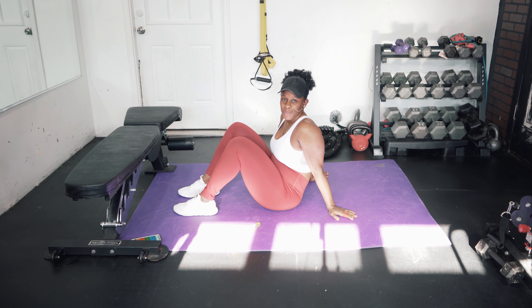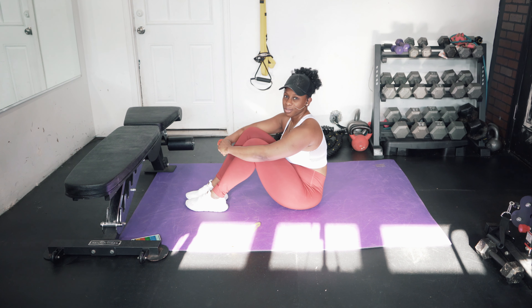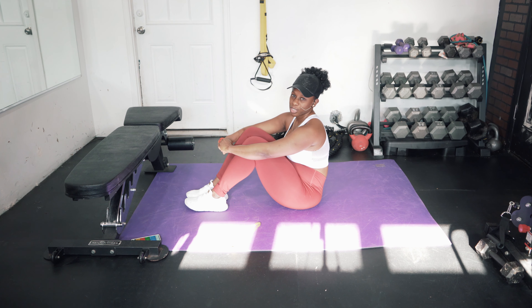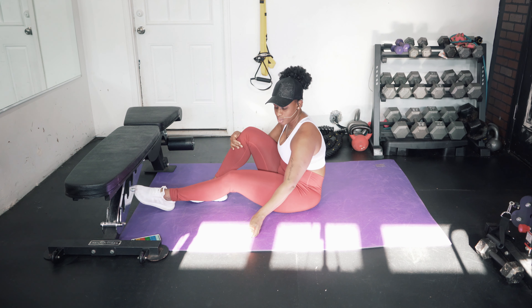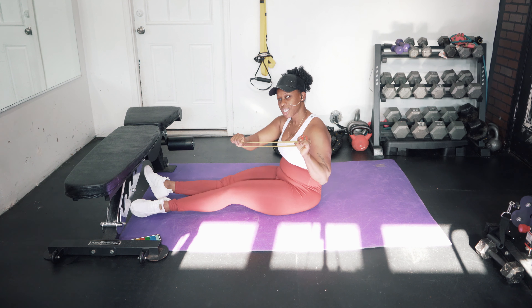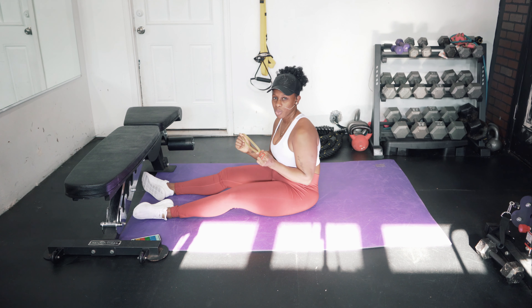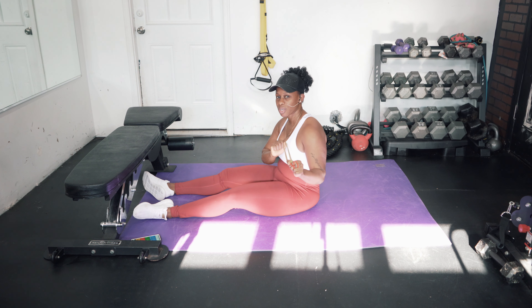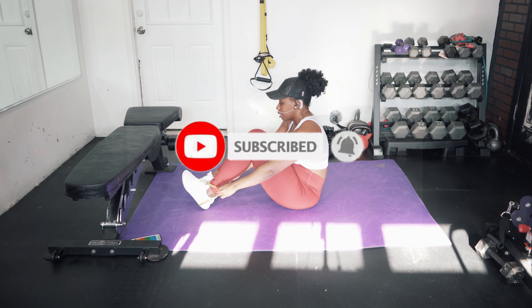We're going to do a quick core and pelvic floor exercise that is really good if you're postpartum or if you're just looking to strengthen your core and pelvic floor. What you're going to need for this workout is your loop mini bands. The band I'm using is going to be pretty loose, not too tight on the tension. As you improve your core strength and pelvic floor, you can repeat this exercise with a tighter resistance.